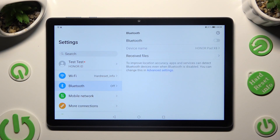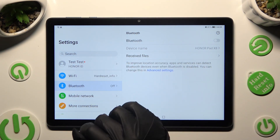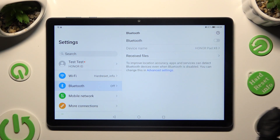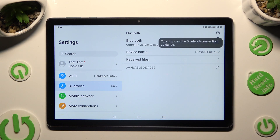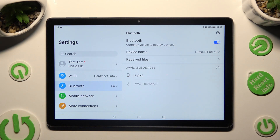Then hit the grey toggle next to the Bluetooth feature in order to activate it. And wait for available devices to show up. When they do, click on the one that you wish to connect to.